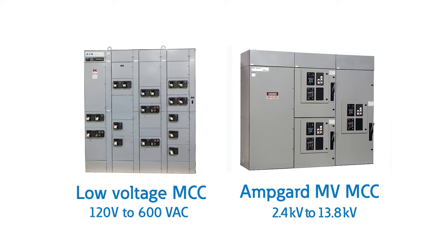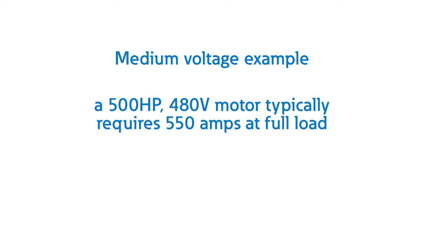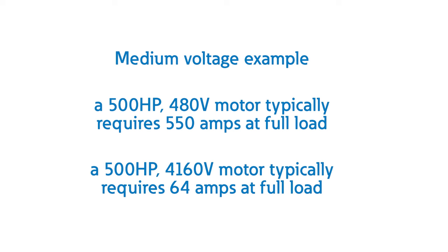In these applications, a medium voltage motor control center, or MV MCC, is utilized. Using medium voltage significantly reduces the current required for higher horsepower motors. For example, a 500 horsepower, 480 volt motor will typically require about 550 amps at full load, while that same 500 horsepower load will require only 64 amps at 4160 volt. Regardless of low voltage or medium voltage, MCCs are designed with the same core functions in mind: motor control and protection.